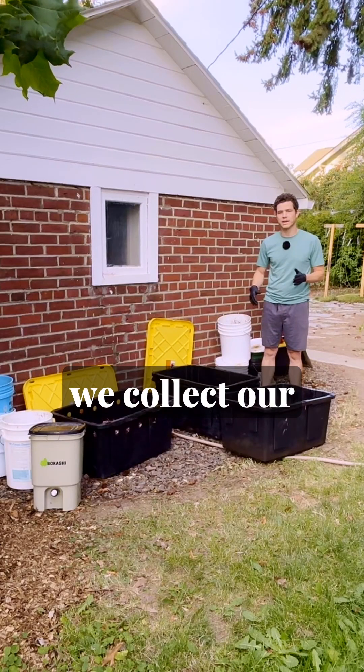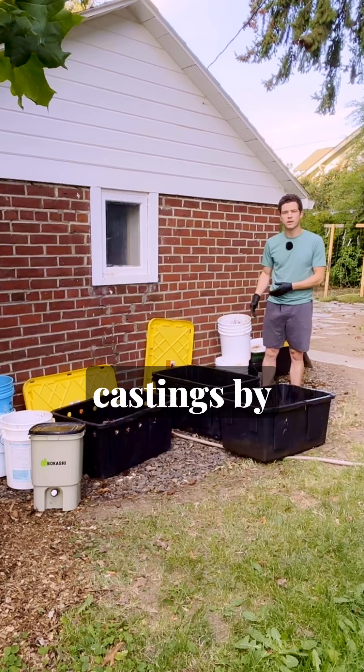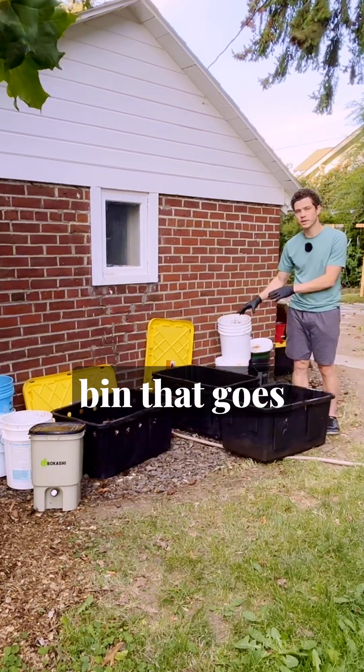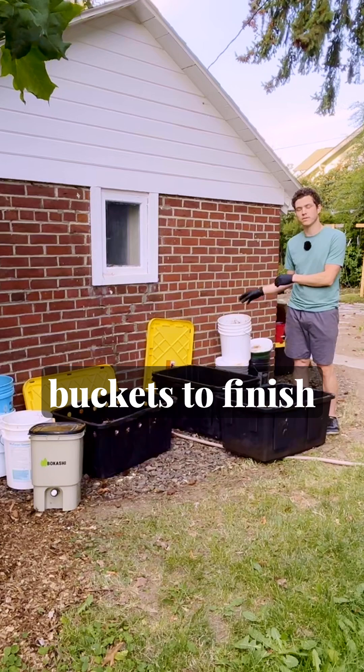In reverse order, we collect our finished worm castings by sifting them through our buckets, and then the bottom tote of the worm bin goes into the emptied buckets to finish decomposing.